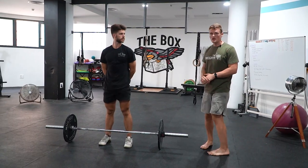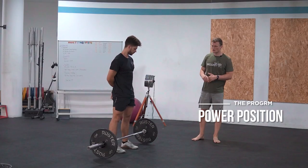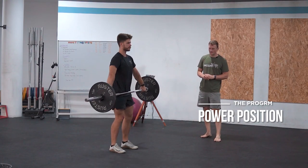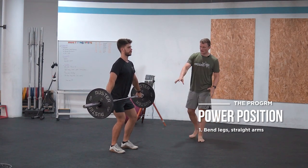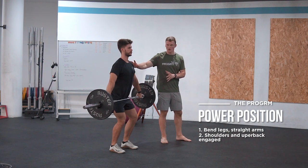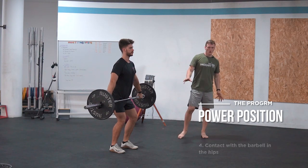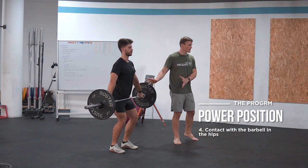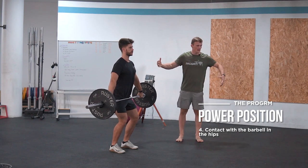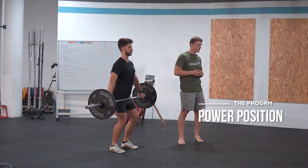The last position, as for the clean, is the power position where we have the bar in our hips. Sam is going to enter it now and I'm going to explain a couple of things. With the power position we have bent legs, straight arms, engaged shoulders and upper back, gaze right in front, and we have contact with the barbell in the hips — which is very important because here our last explosion for all the upward momentum is happening that we need for the power snatch.